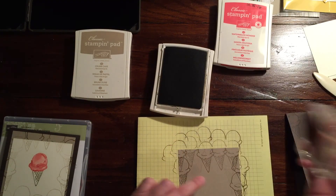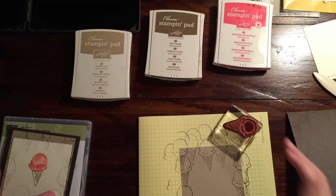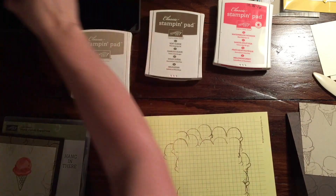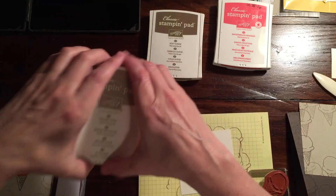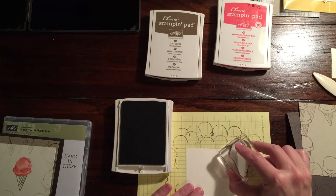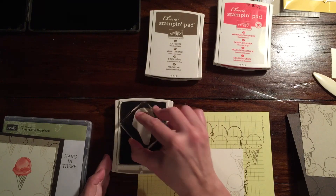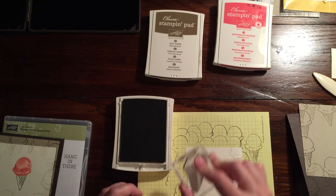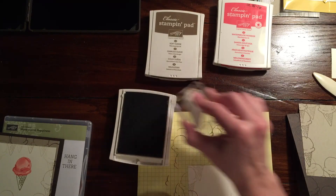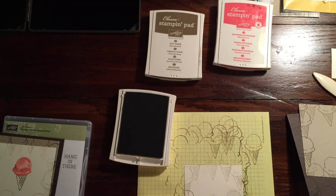I went back and refilled the really light spots. Then I decided instead of continuing with the Soft Suede — because as you can see on this Very Vanilla piece it's really faded — I cleaned my stamp off and did the Very Vanilla piece in Crumb Cake so it'll be a lot lighter. I even stamped it off before stamping it on here. Oops, a little dark — did it backwards. Did I mention I'm a little Polish and a little blonde? That one little spot won't be quite that noticeable.